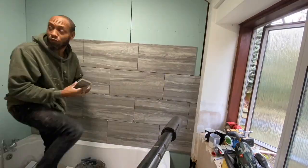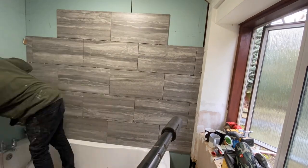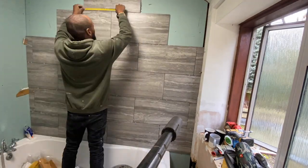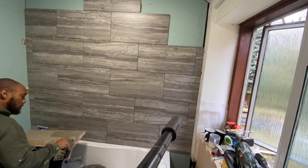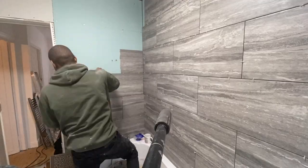We're working our way up, doing one wall at a time. We're going to leave the difficult cuts for the following day. As you can see, we're getting the main areas done.